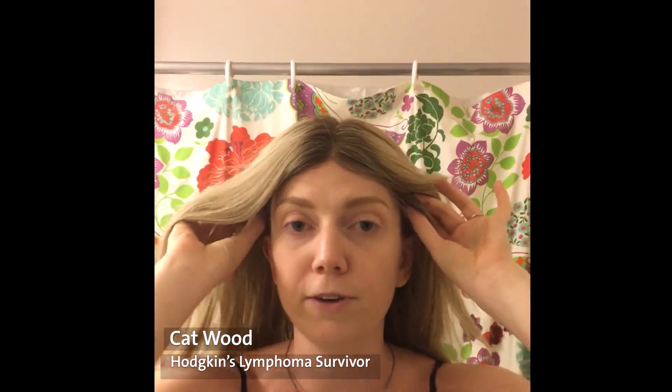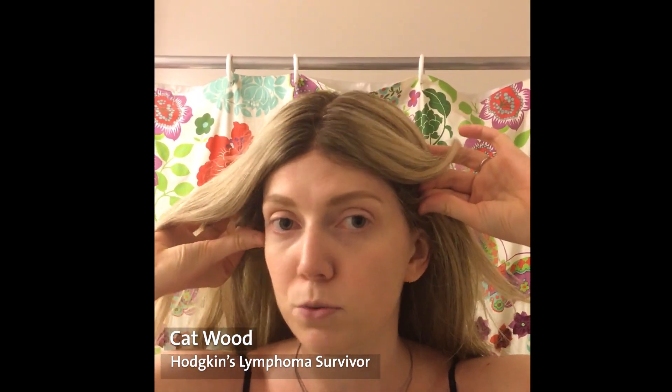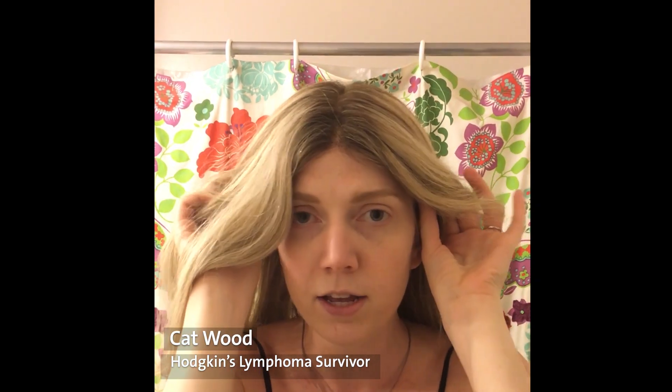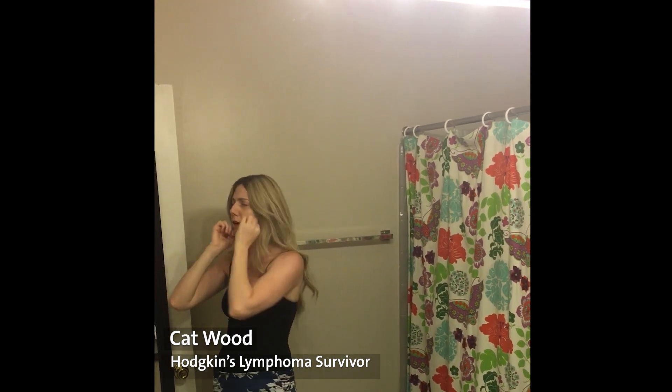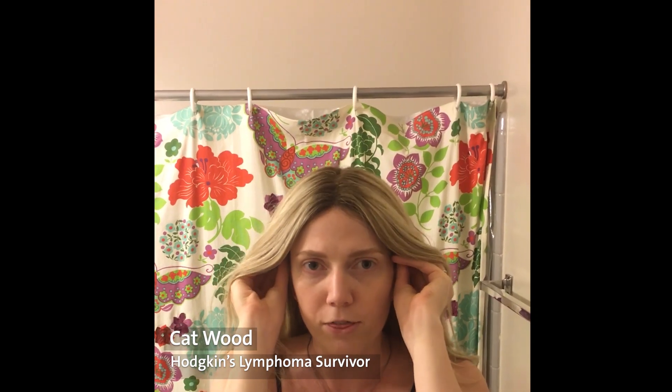I put my thumbs on those felt tabs that I told you were going to be around your ears — they're right here — and I very gently lift my wig up and back. Then I look at myself and figure out if that's where I want it, and maybe adjust here and there just ever so slightly with those tabs.